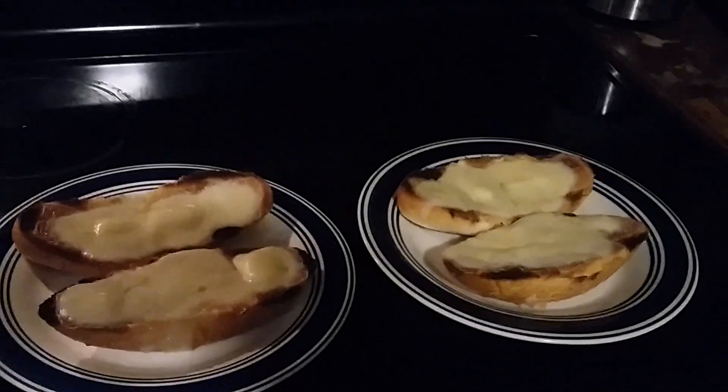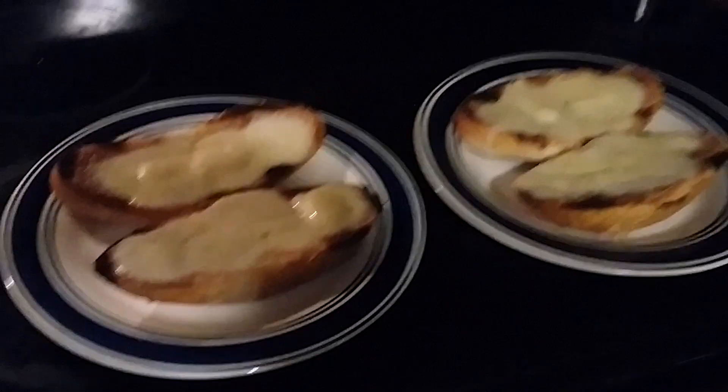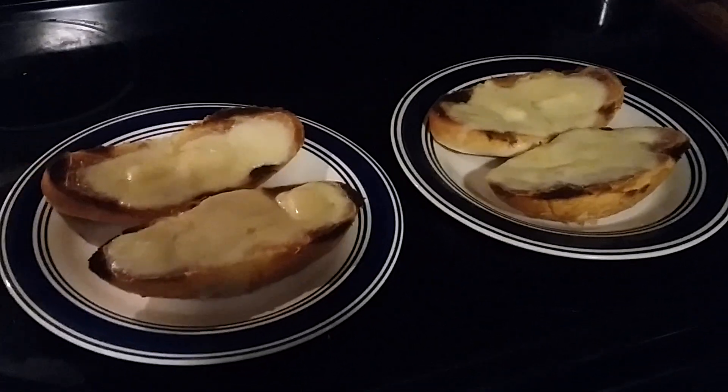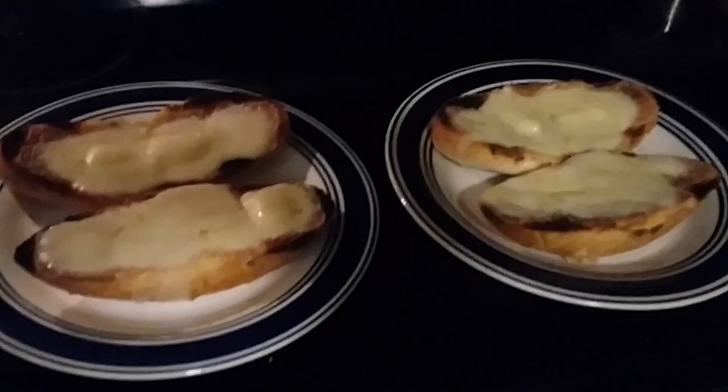So there we have it — after a few minutes, all toasted. That nice melted cheese tastes fantastic. Quick and easy to make, better than any American grilled cheese. Enjoy, and thanks for watching!